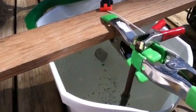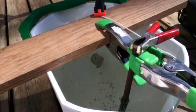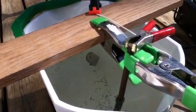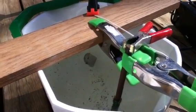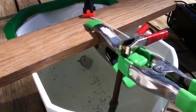Hi, I'm just trying some rust removal by electrolysis on my Mosin Nagant Model 44 butt plate — it was pretty rusted. I've tried this before with hand planes.